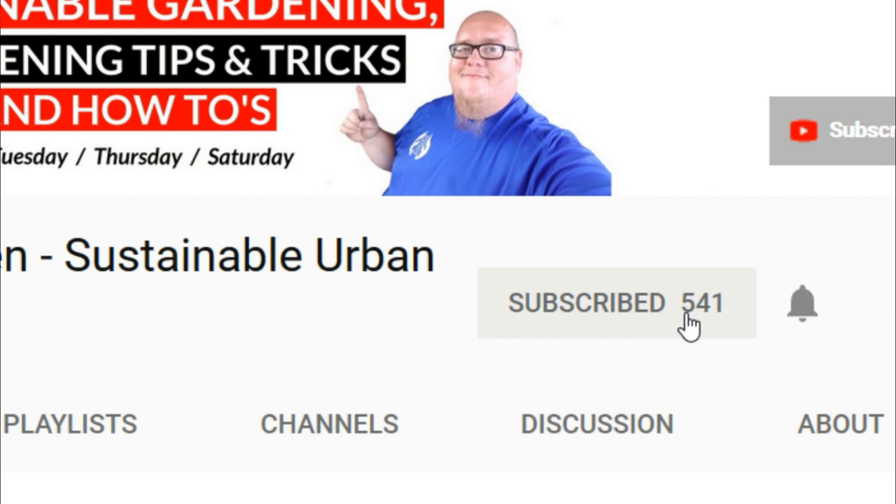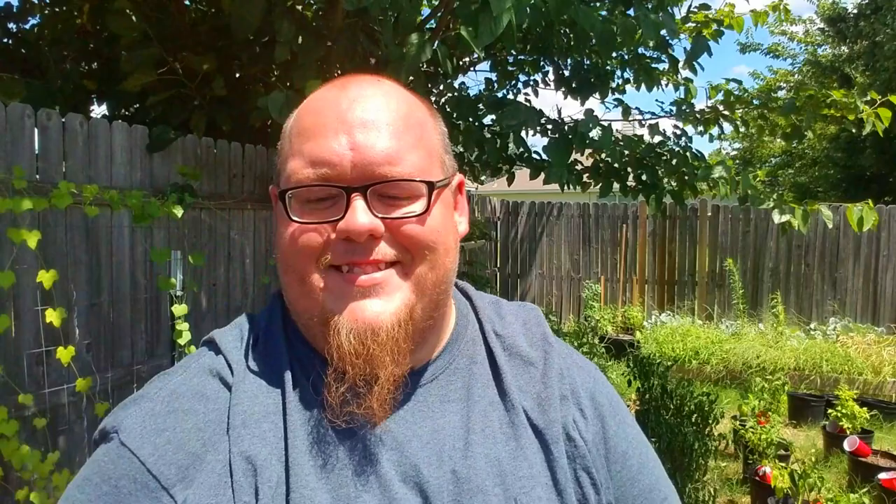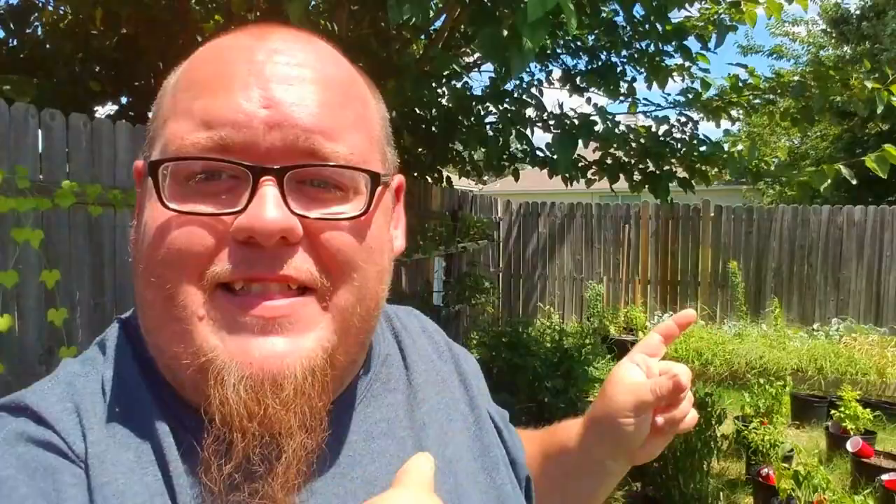What's going on guys, my name is John, welcome to another video. If it is your first time here and you want to learn more about sustainable gardening, gardening tips and tricks, and other gardening related stuff, start right now by clicking the subscribe button and the bell notification so you don't miss out on a thing.